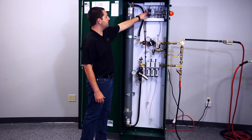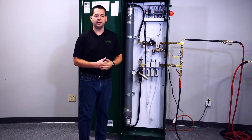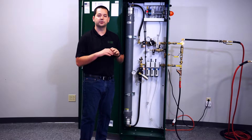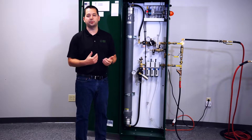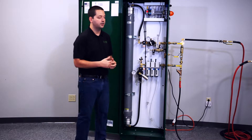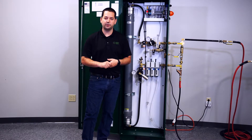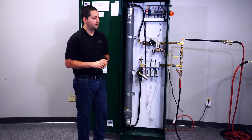The next two numbers are SP and RP. SP stands for set point — that is your cut-out pressure, the pressure at which the generator is going to turn off. RP stands for reset point — that is your cut-in or turn-on pressure for the nitrogen generator. In the previous video, we decided to set the generator to turn on at 25 pounds and turn off at 70. This is how you program that.